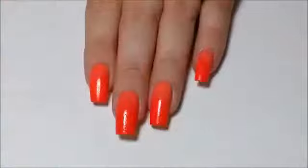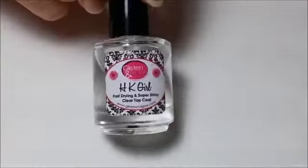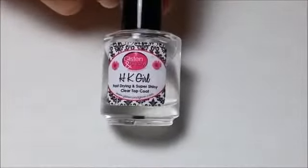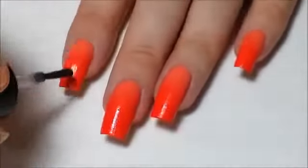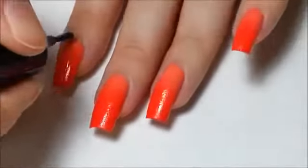Once they're all tidied up, apply a top coat to smooth out the texture the sponge will leave on your nails. I swear by Glisten and Glow HK Girl Top Coat because it never shrinks my nail polish as it dries like other quick dry top coats tend to do, and it also never smears my nail art like other top coats can.